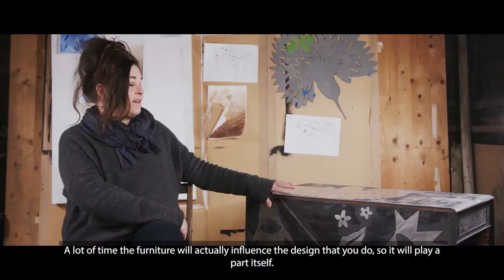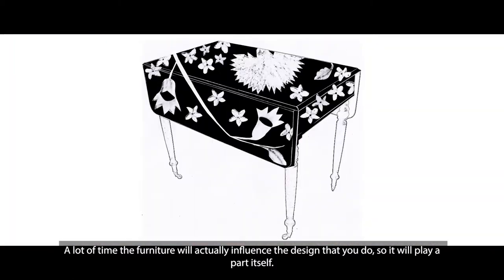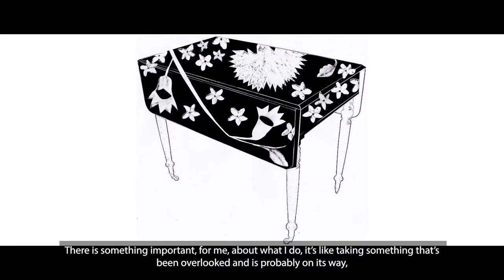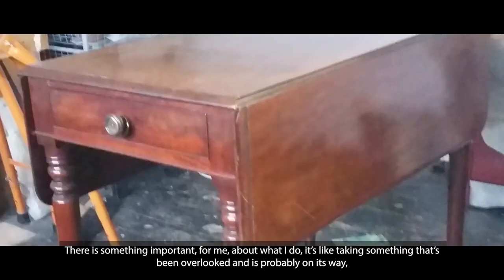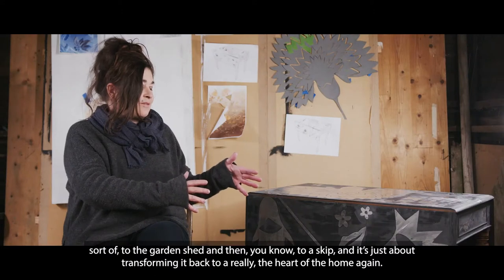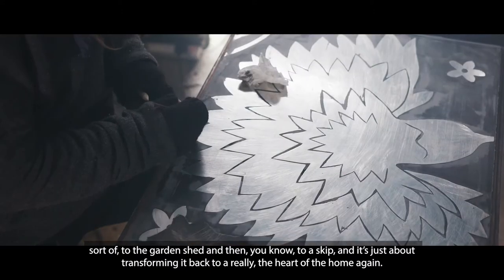A lot of the time the furniture will actually influence the design that you do, so it will play a part itself. There is something important for me about what I do — it's like taking something that's been overlooked and is probably on its way to the garden shed, then to a skip, and it's just about transforming it back to the heart of the home again.